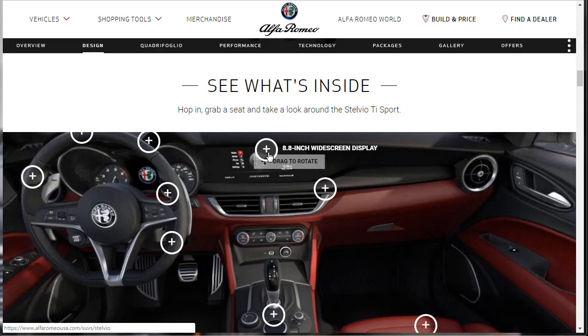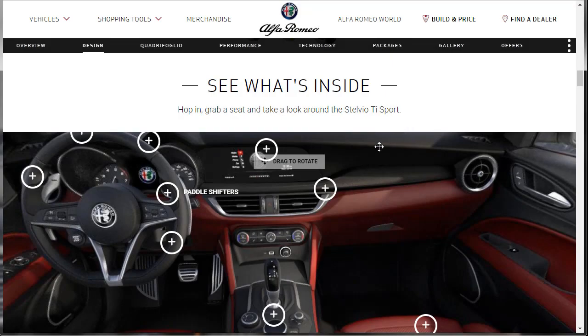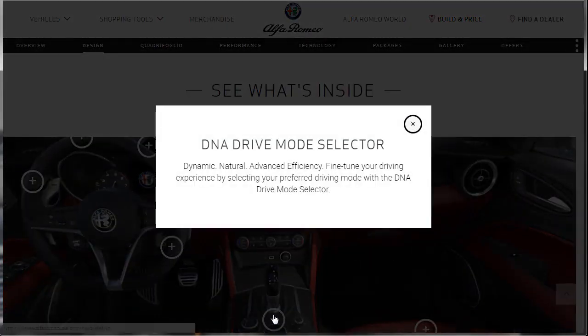Let's find out about this 8.8-inch wide touchscreen display. You can sync your Apple or Android phone — Apple CarPlay, Android Auto, smartphone support. There's aluminum trim down here. The 2019 Alfa Romeo Stelvio Ti was crafted to converge elements of both performance and beauty. When you option the Stelvio Ti Sport, it comes standard with genuine aluminum trim contributing to its modern high-performance appearance. There's also a DNA drive mode selector, which allows you to fine-tune your driving experience by selecting your preferred driving modes.